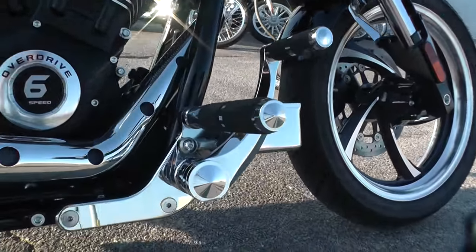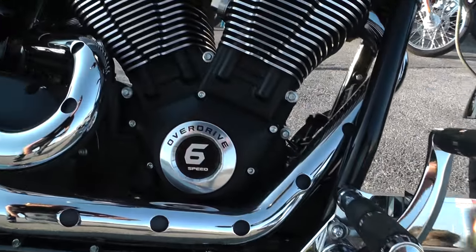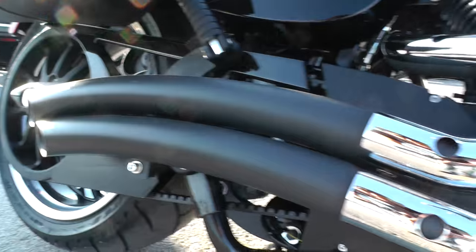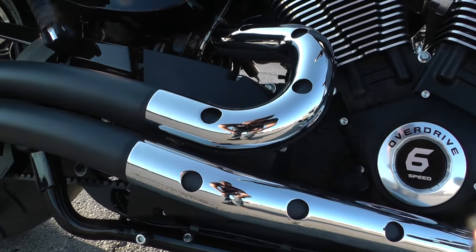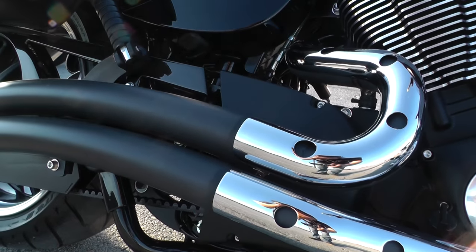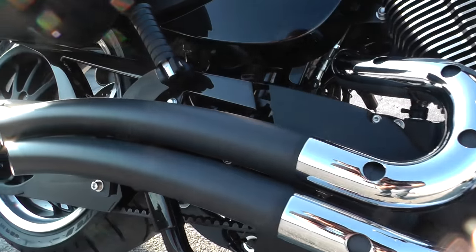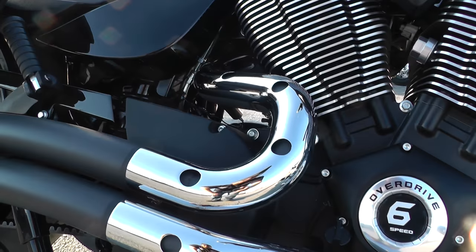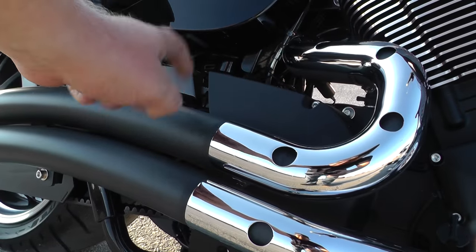This thing is a tire shredder if you want it to be. It's got forward controls here, nice chrome on it. I think these are upgraded pipes — I don't see any markings on them, they're pretty loud. There's no way they're factory pipes. They look like the Freedom Performance pipes I've seen before, with that curved radius to them. Beautiful balance between the black and the chrome.